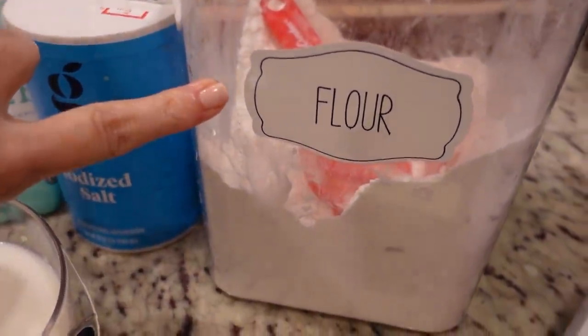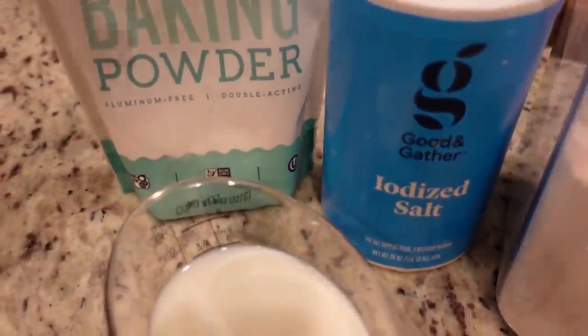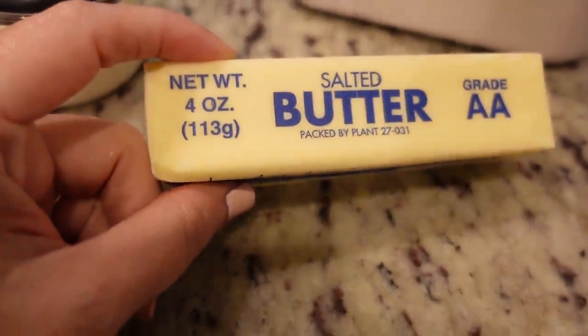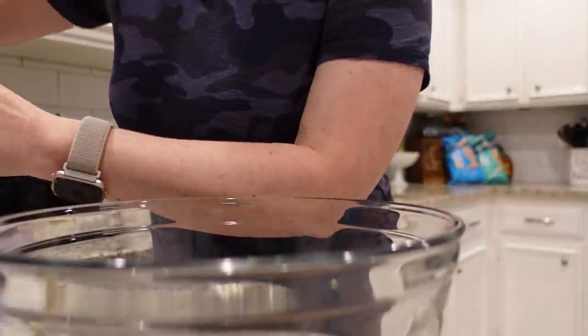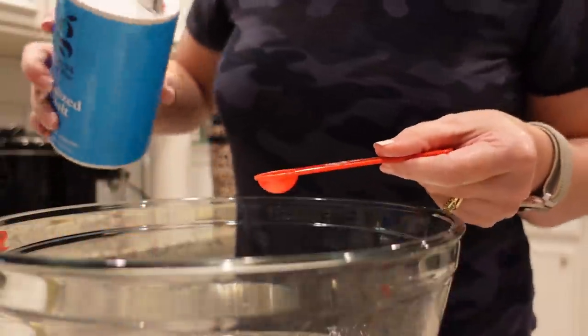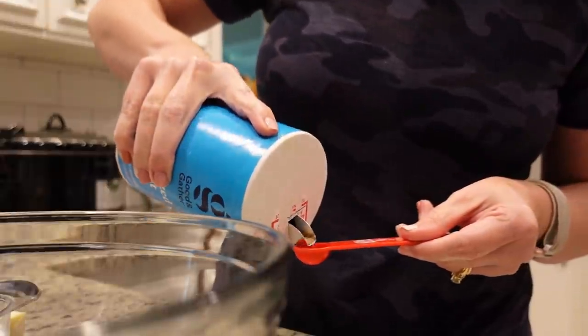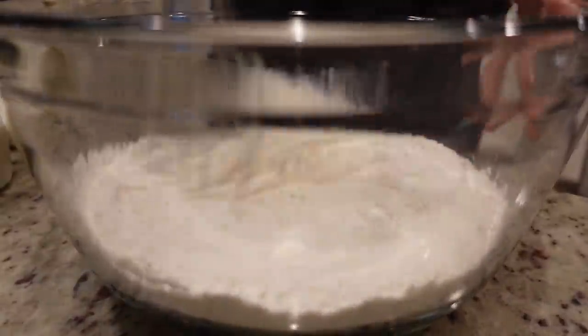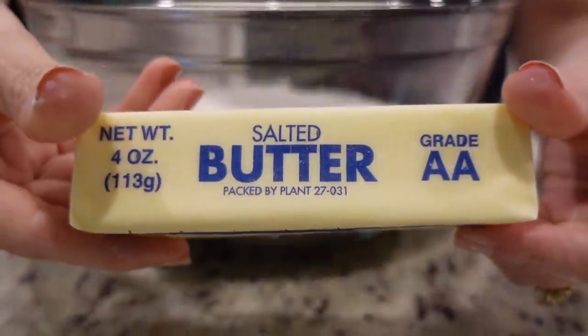Here are the five ingredients: all-purpose flour (not self-rising), salt, baking powder, two-thirds a cup of milk, and butter. I normally use unsalted butter but didn't have any, so I'm cutting the salt down to about a quarter teaspoon instead of a half teaspoon. Oven is preheating to 450. I add two cups of flour, one tablespoon of baking powder, and the reduced salt, then whisk to combine. Then I add five tablespoons of cold butter cut into smaller pieces and incorporate it with my hands — you could also use a KitchenAid stand mixer.